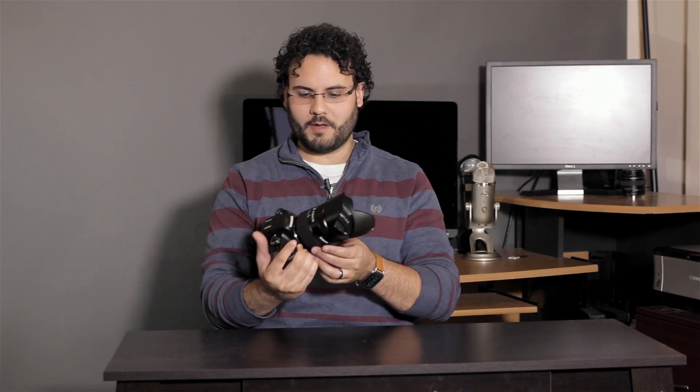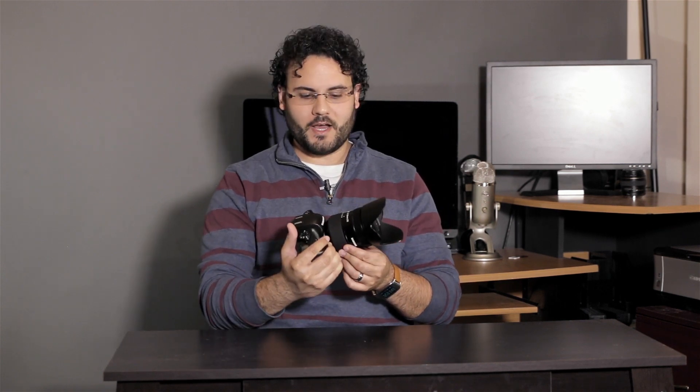It does use H.265, which could be an issue for video recording because that format is very tough to play back. I do have a new computer coming in with a 900 series NVIDIA graphics card that is supposed to have preliminary support for that kind of file — we'll see if that actually plays it back. Otherwise, you're going to be transcoding those files, so there are some limitations there.